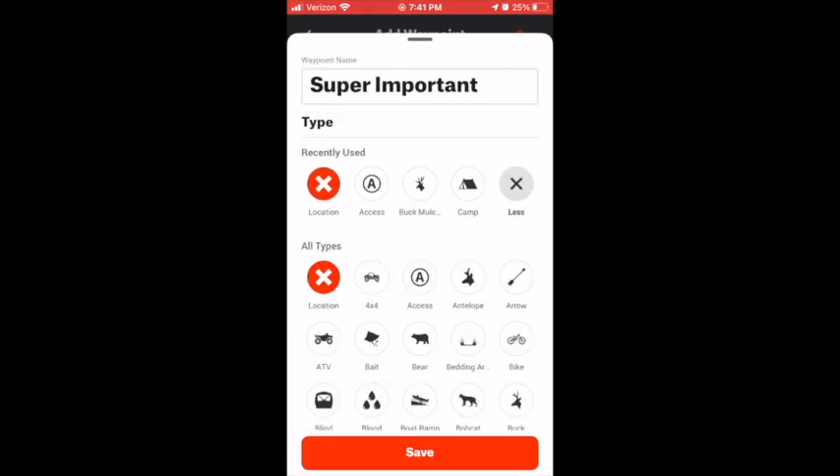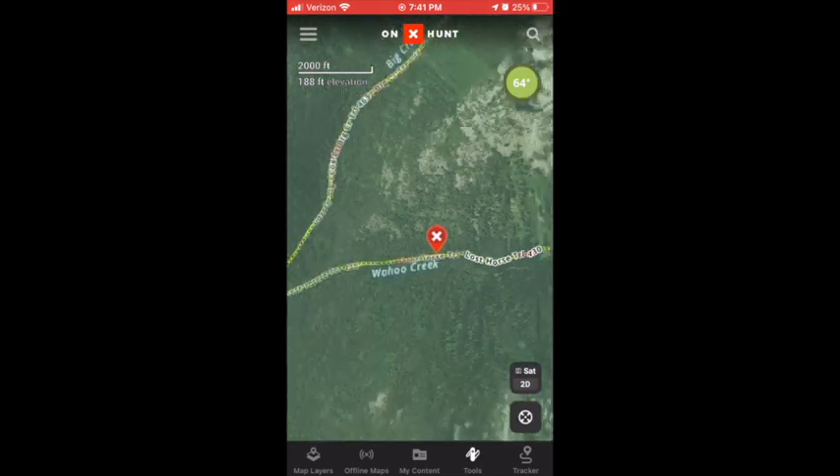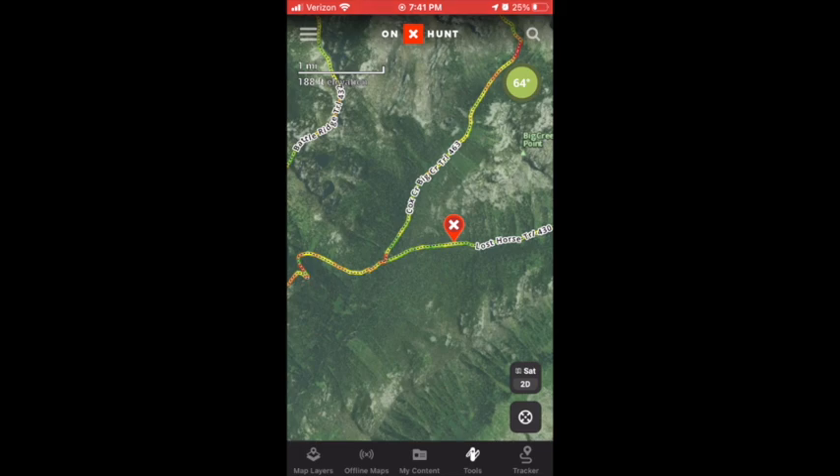All you have to do is hit Save and then voila — there's your waypoint. The way they have this set up is that you can zoom in and still see it, and you can also zoom out and it's very apparent that you have a waypoint there.